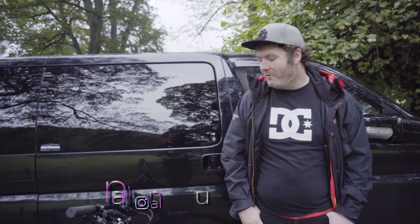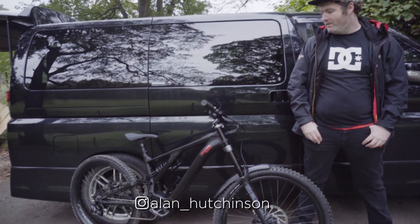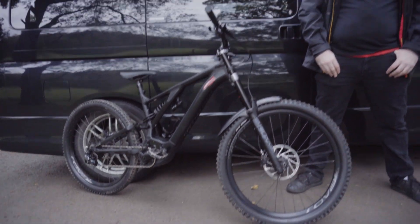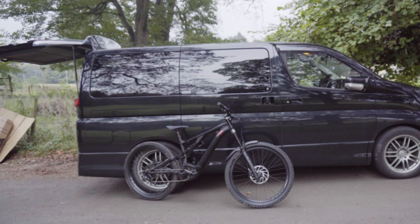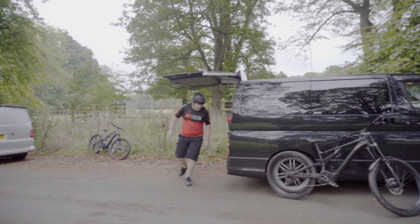Today we're going to be testing the new 2020 Specialized Kniever. Where have I put my kit though? I think it's behind the van. Right, that'll do. Let's go.